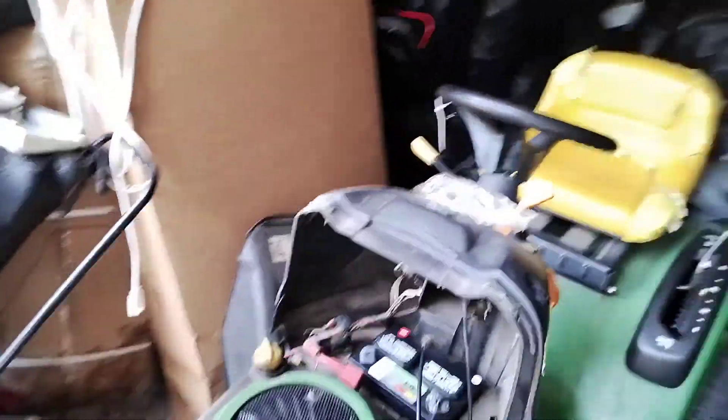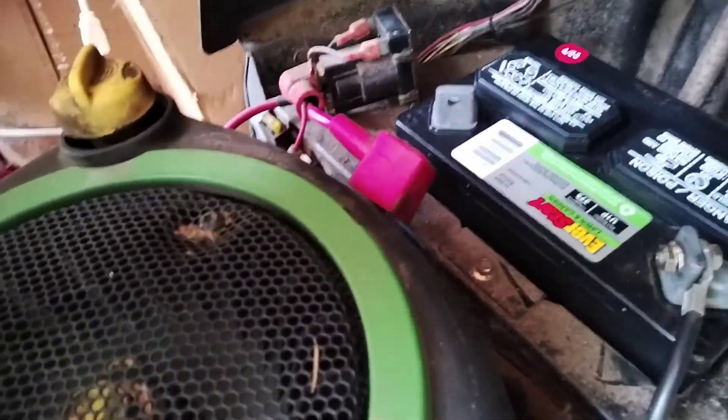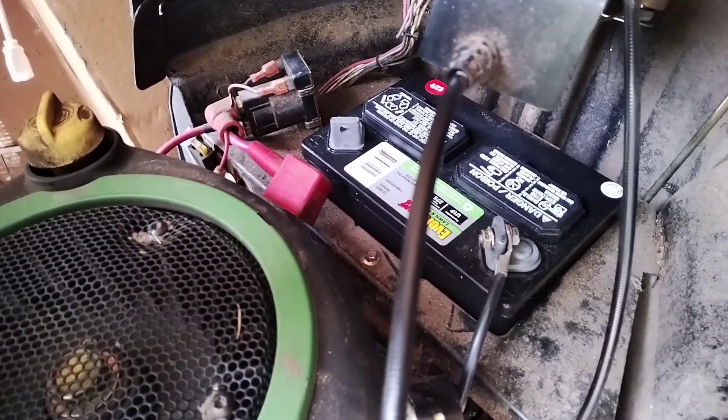Moving right along — I want to talk about the battery terminal. This is the new one I got. If you look, it's U1P. It's a 275 cold crank amps, so that's not as good quality as the 300, which is preferred.